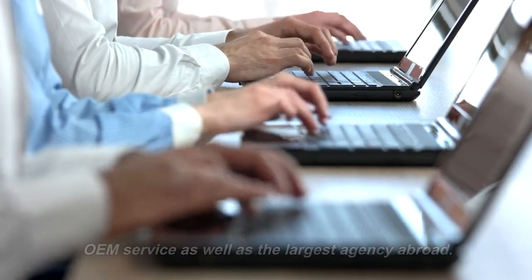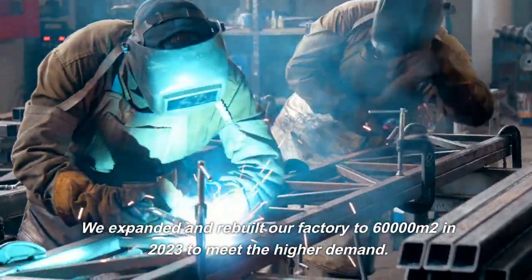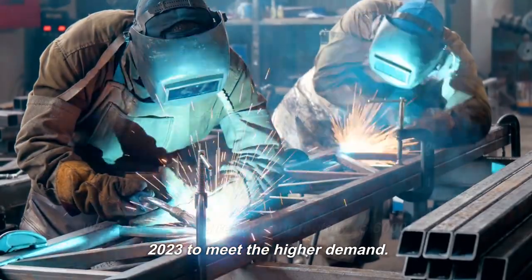As well as the largest agency abroad, we expanded and rebuilt our factory to 60,000 square meters in 2023 to meet the higher demand.